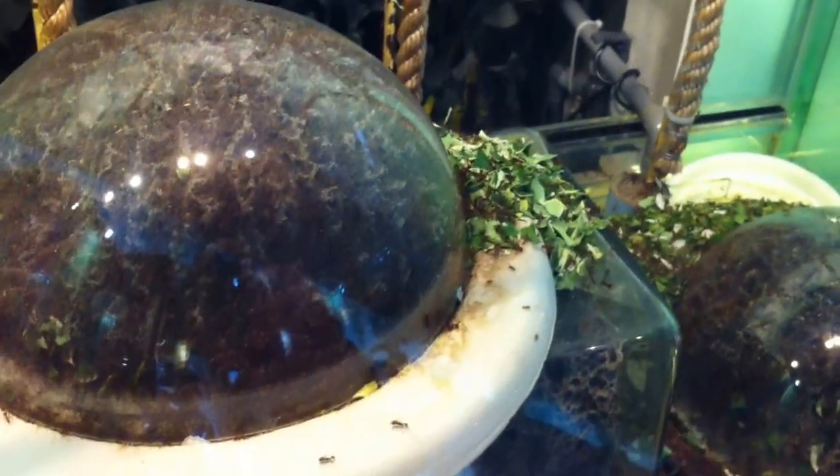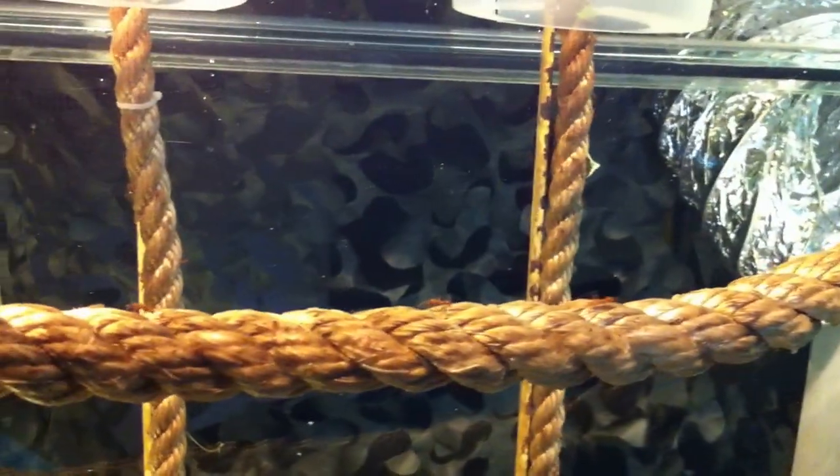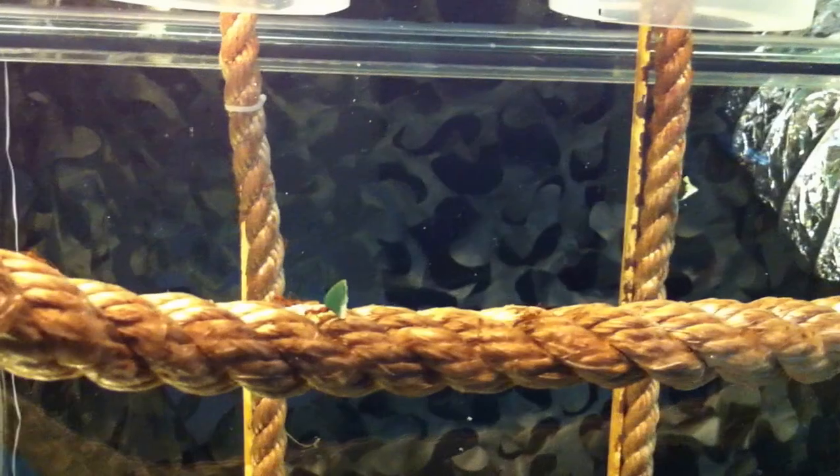Look! There's ants. There's ants on it. See that one carrying the leaves? That's amazing, isn't it? These animals bite.